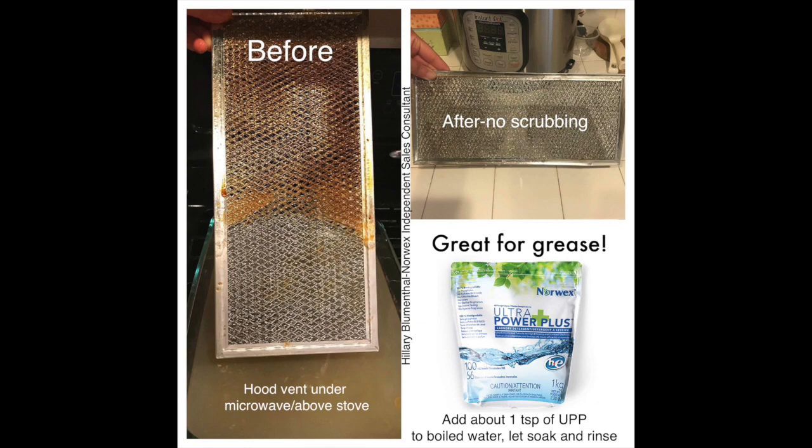And if the filter underneath your microwave and above your stove is really greasy, boil some water, put it in a cake pan, add some detergent, and let it soak.